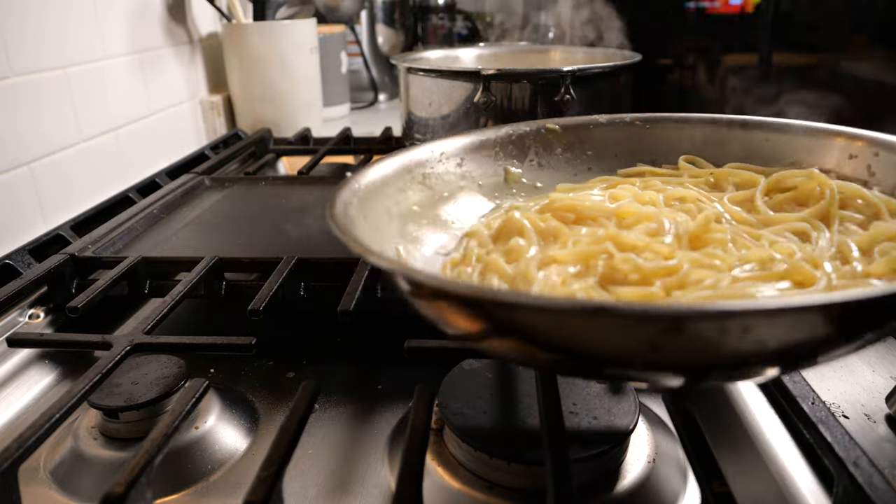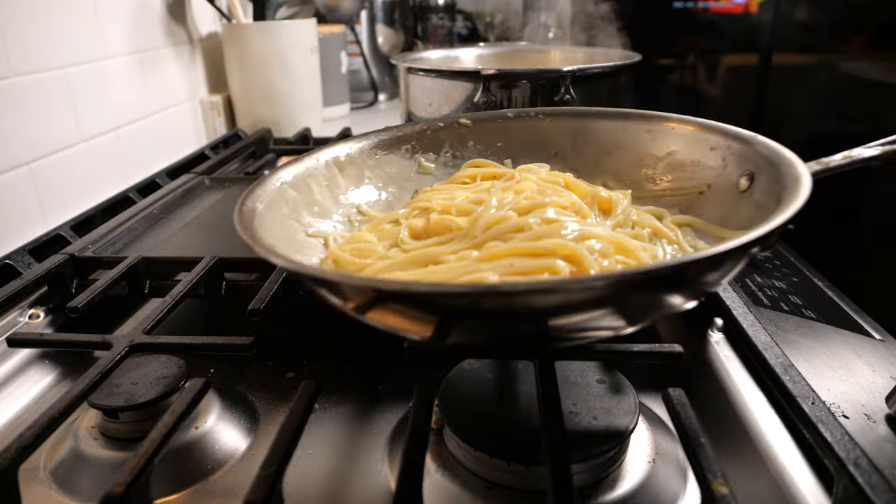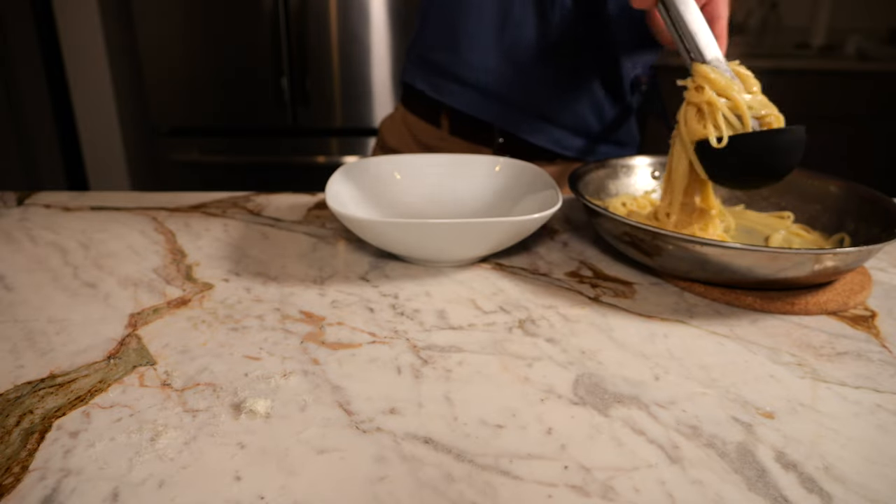For final steps, you can season to taste with salt and pepper and then give the pasta a little flip just to aerate the sauce.